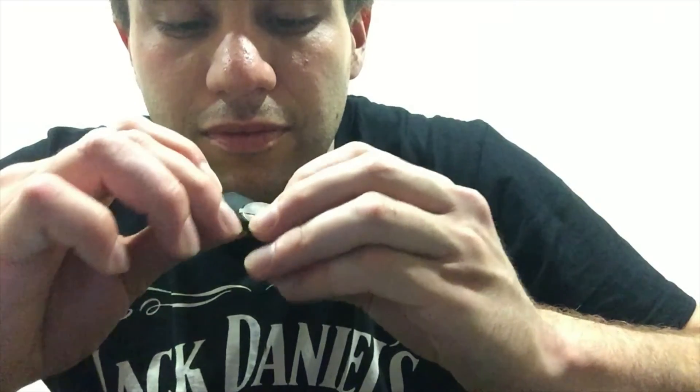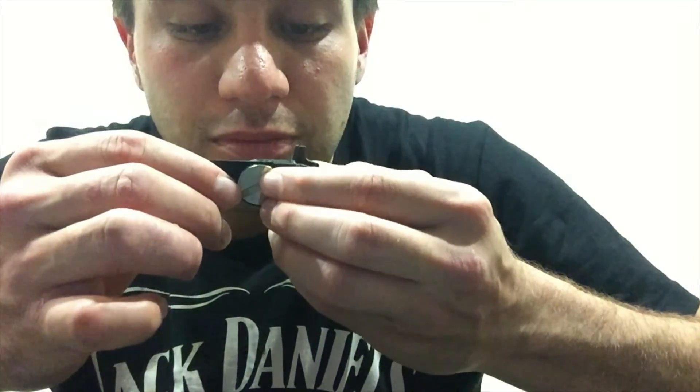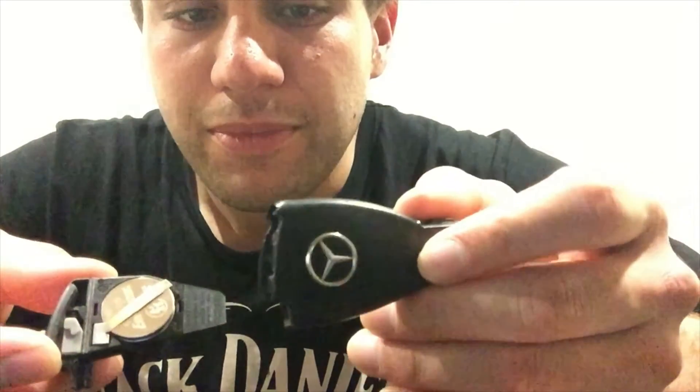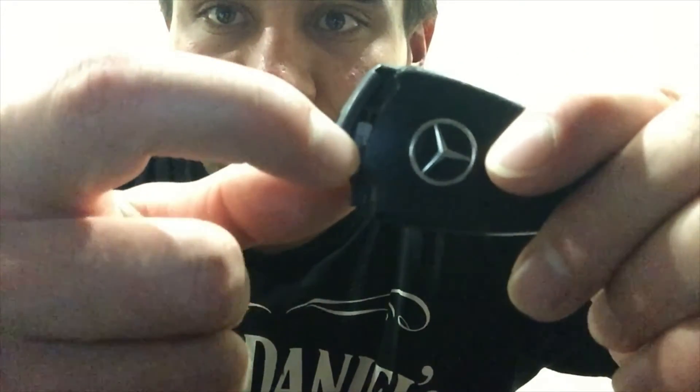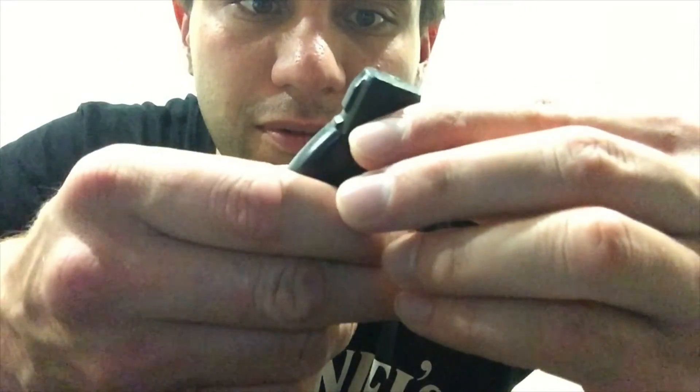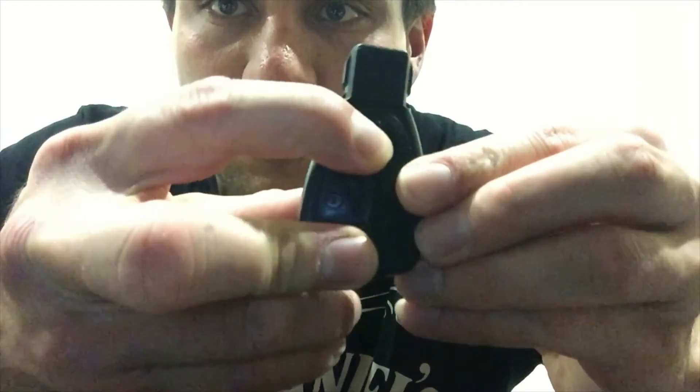It does feel a bit spongy - maybe a bit too spongy. Hopefully it works. Now put this back in here. It can only go one way - the Energizer logo is facing you and the Mercedes logo is facing you. Then put it straight back in there. And you can see just here on that little latch - this is the bit that we unlocked. So we're just going to push that back and then it clicked into place.